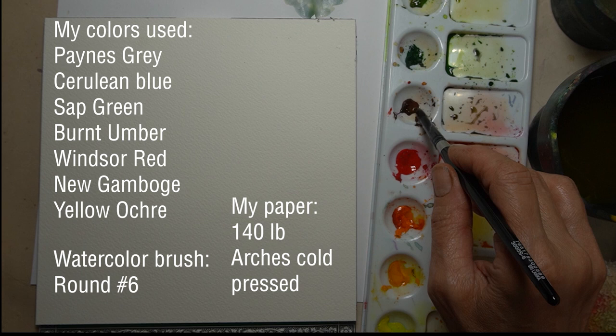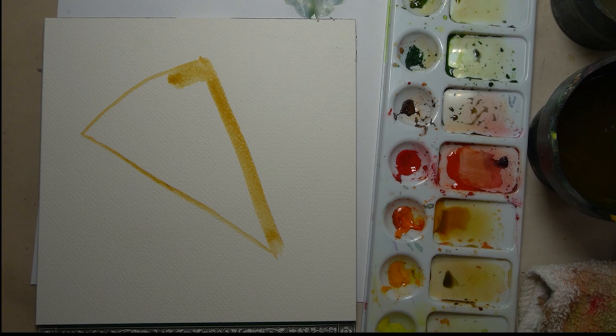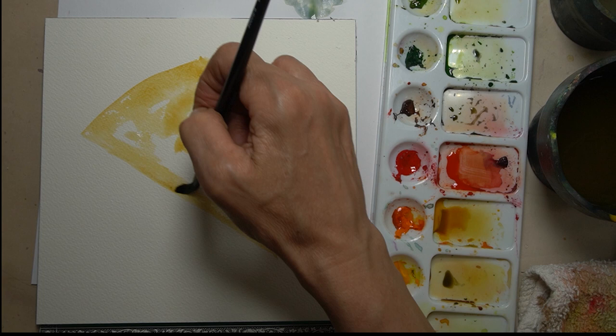We're going to start our painting by grabbing some yellow ochre, making it a little bit wet, and adding a little bit of burnt umber. I'm going to draw the triangle of my pizza — it's going to be long and skinny like a pizza slice, slightly rounded on the top, and my paint is not super wet but it's wet enough to kind of blend it.